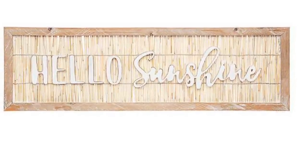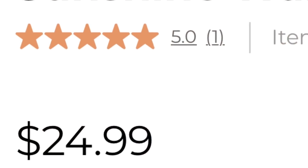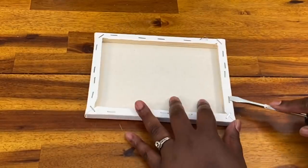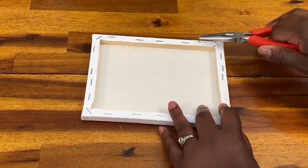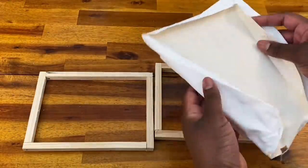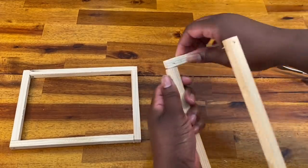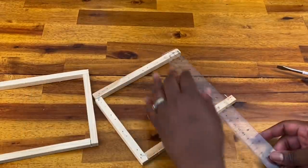So I'm going to start out with this Hello Sunshine sign. I loved the natural fibers in it — the bamboo, the wood — everything except the price. So mine's not going to be an exact replica, but it's definitely going to capture the feeling of the inspiration piece. I'm going to start out with these two canvases from the Dollar Tree. I used a flathead screwdriver to pry up the staples and needle nose pliers to pull them out, which allowed me to remove the canvas.